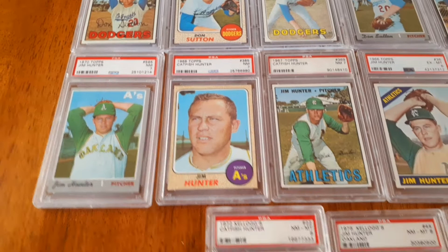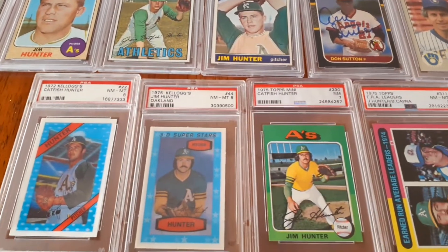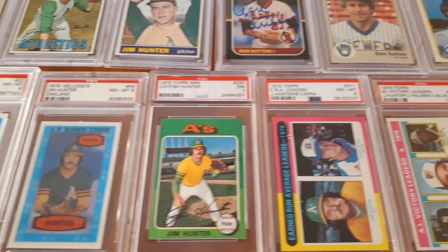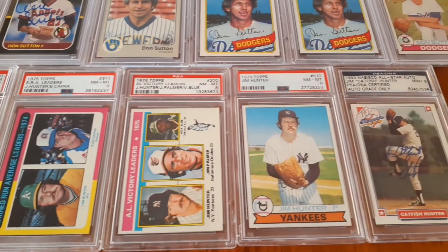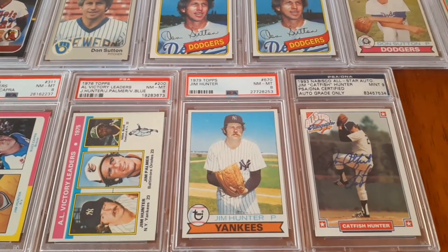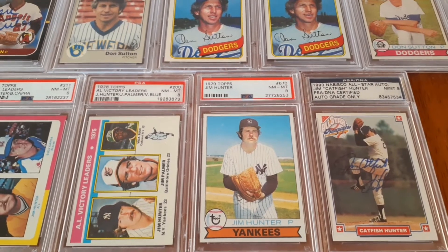Got the '70 though. Still need the '71, '72, and '73 — that's kind of where I'm missing cards. I do have some of the Kellogg's cards. Got his mini but not his regular size, and his ERA's leader card. Quite a few gaps here, if you will. 1979, I believe, is his last Topps card. And I picked up an autograph of him, much like I had an autograph of Sutton.